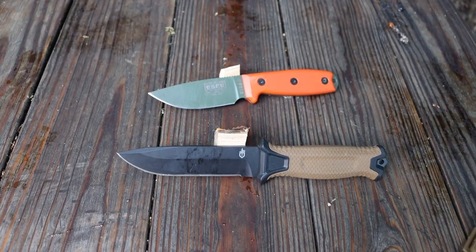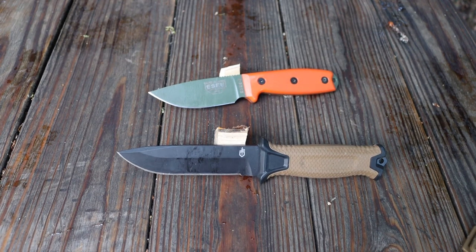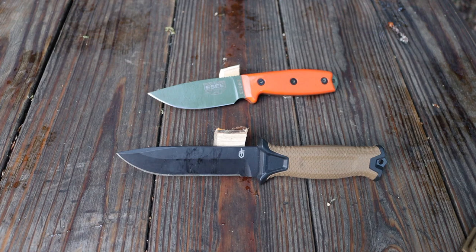Today we're going to be looking at the SE3 versus the Gerber Strong Arm. Some might already be saying 'why not the SE4?' — that's only because I don't have the SE4, but I still thought it would be a fun video. The SE3 performs very similarly to an SE4 minus the blade length, and I wanted to see what a full flat grind blade can do in comparison to a more generic flat grind survival knife.